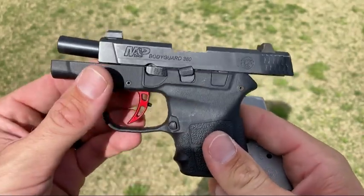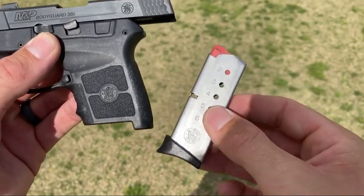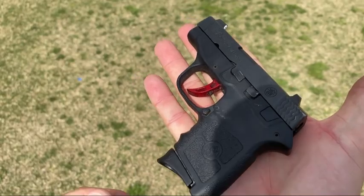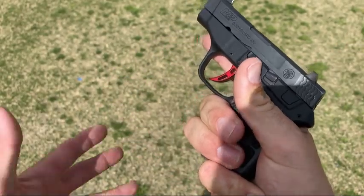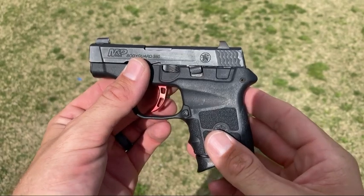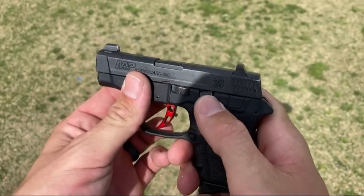It comes with a six-round magazine — two six-round magazines, one with a little extension and one with a flat floor plate. With really large hands, I can easily consume this whole gun with my hand, getting a two-finger grip. My second hand just wraps around and closes on top. Luckily it's a 380, so the recoil isn't very stout, and I can get away with that two-finger grip.